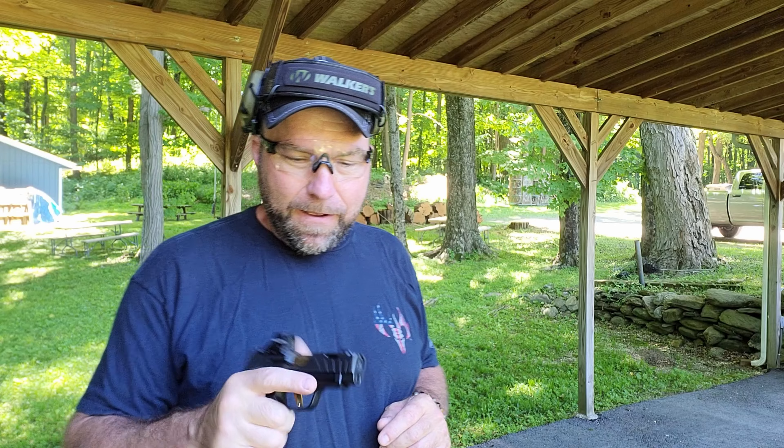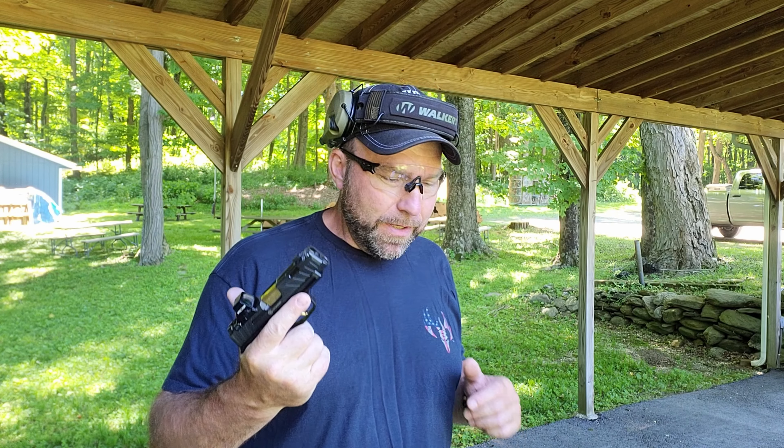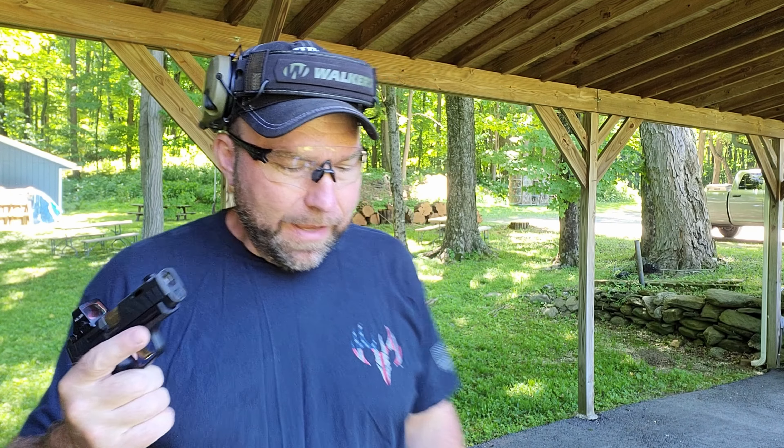We're going to put it to the test. I've got my 365 XL Spectre Comp — the fancy Sig 365 — and we're going to do it with and without one in the chamber.